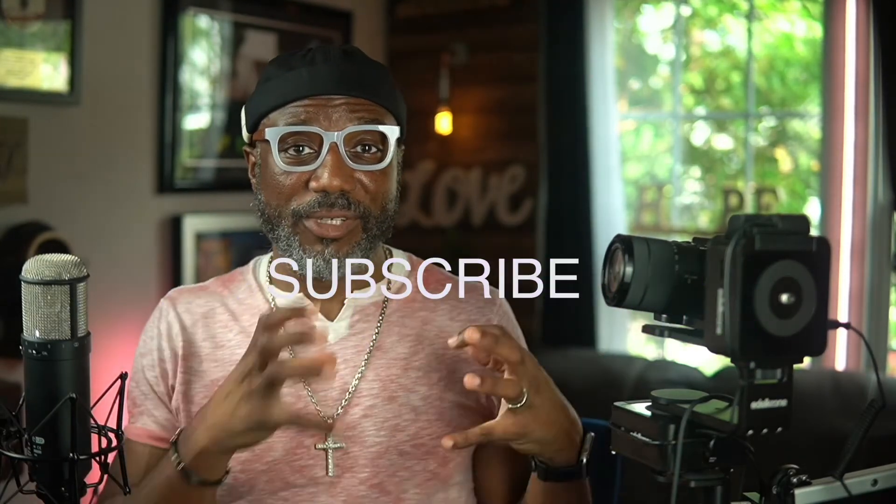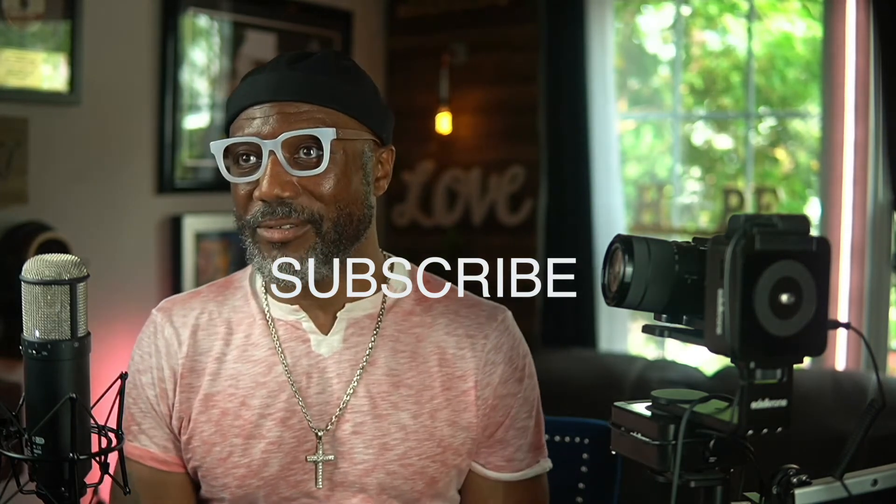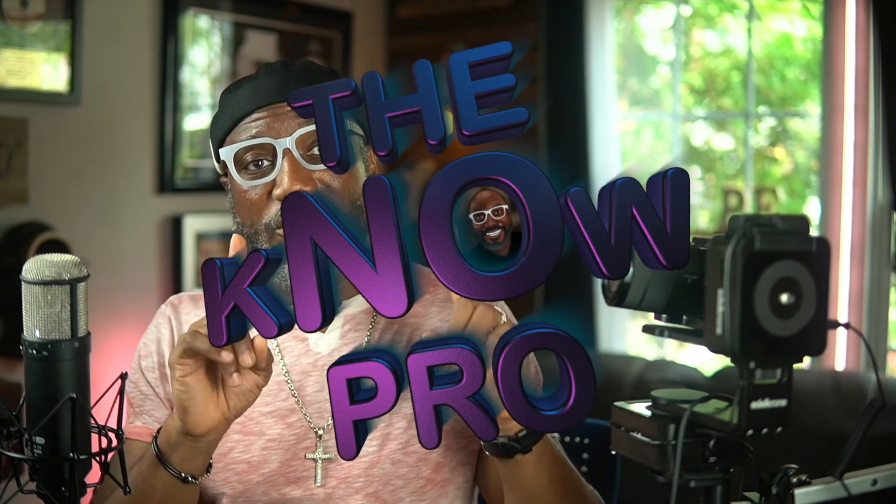Stay tuned and subscribe so you'll know when I go live to do these things. I like live reviews because then you can ask questions rather than just get a review. I'm actually going to be live, so you can say 'hey, can you move it to the left, move it to the right' — see how it works — or I'll answer questions so you don't have to wait to get the answer. Stay tuned and the Note Pro will come back to you with that information.